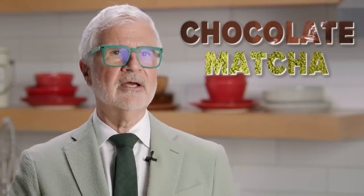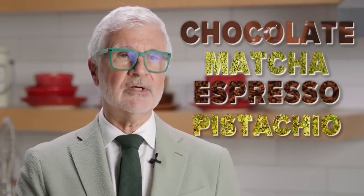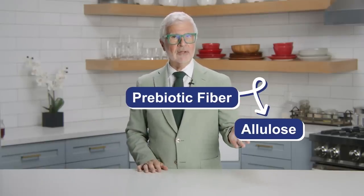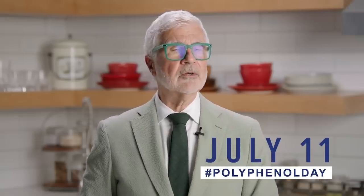Thanks to the dark chocolate, matcha, espresso, pistachios, and olive oil. Plus, this cake is rich in prebiotic fiber thanks to allulose. And I have vegan ingredient alternatives as well.